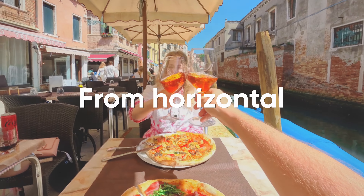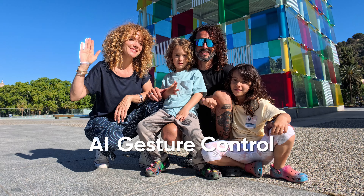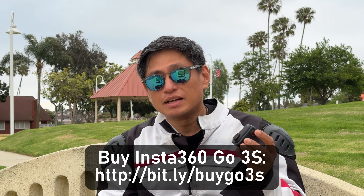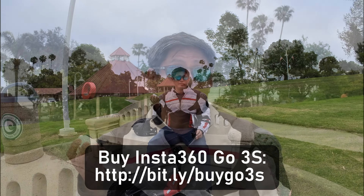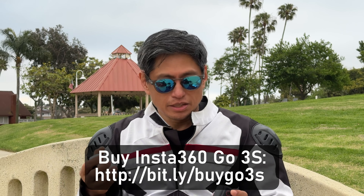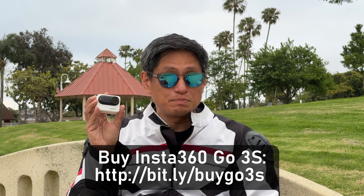The GO 3S has many other new features, but these are the ones I found most useful. The Insta360 GO 3S is better than the GO 3, and best of all, it's at the same price the GO 3 was first announced at — $399. But now the GO 3 is $80 less, so which should you buy? If you already have an Insta360 GO 3, you can just buy the GO 3S standalone and use it with the GO 3 Action Pod.